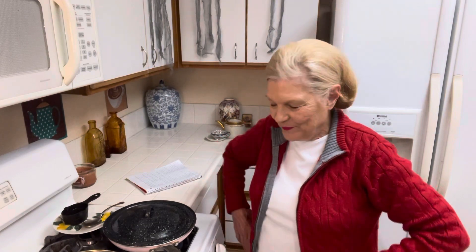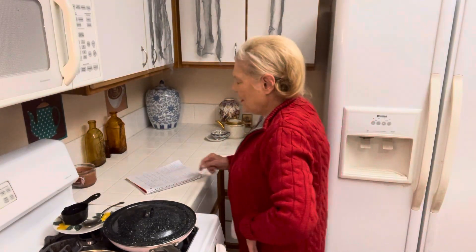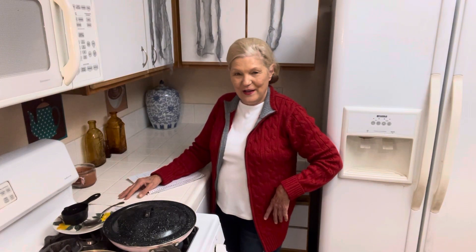Hello to all my friends out there. I bet you guys thought you had seen the last of me. Well, when the student is ready, the teacher will come.